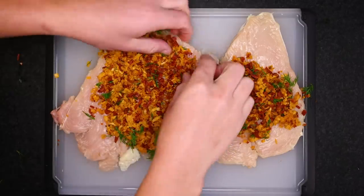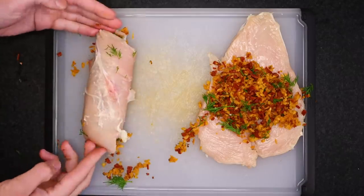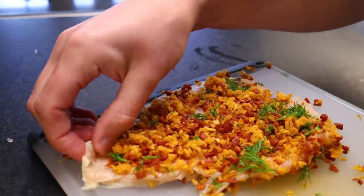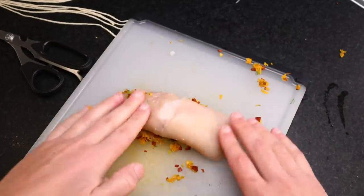Whichever side is more tattered is the one I want to hide inside the roll, so stuffing all the way to that end, and then roll it up. I've left a little strip uncovered at the end to make a seal. Because we topped the cut side of the meat, the firmer and smoother surface is now the outside of the roll, which is good. This one is not gonna work rolling in the same direction — no worries, I'll just roll this from the tail instead. This'll get me a piece of about the same thickness even though it's smaller, so it'll cook in the same time.